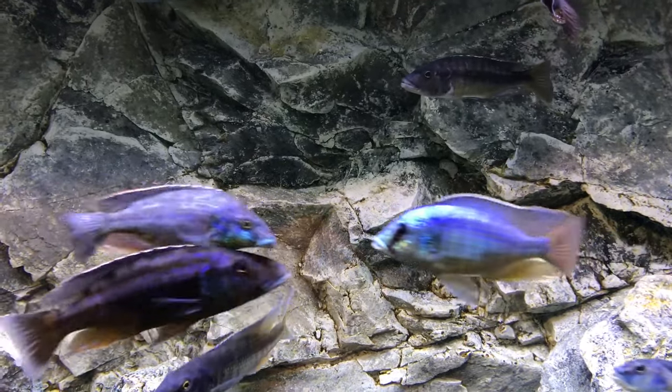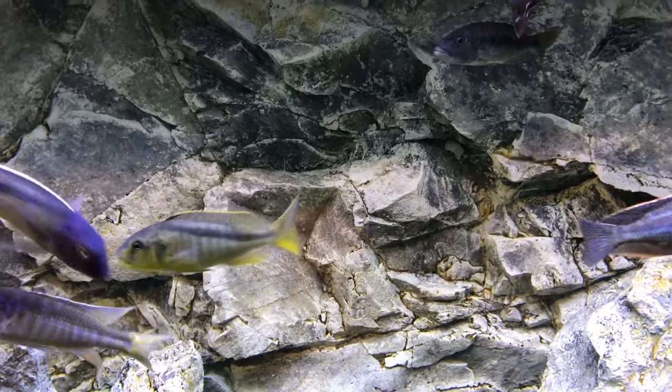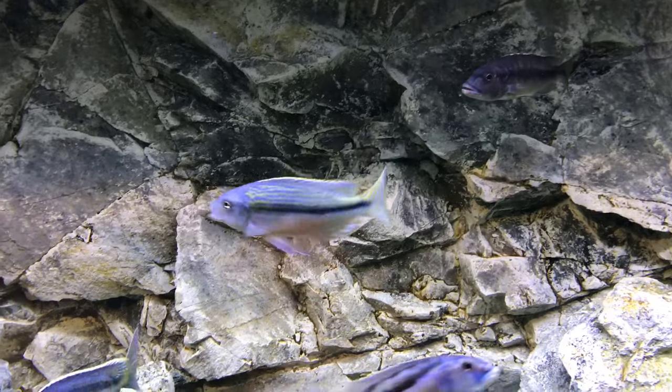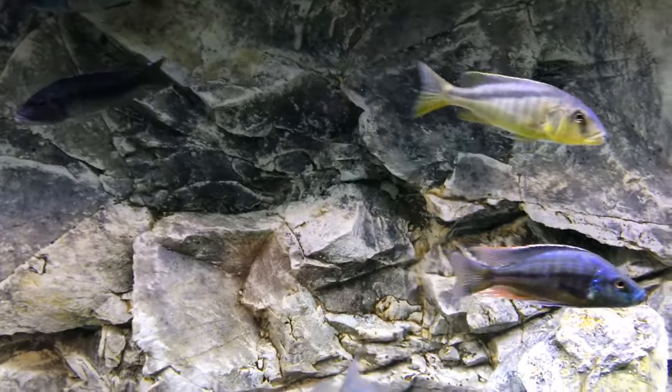All right, YouTube, let's get straight into it. One of the most asked questions in the hobby is how long does it take for African cichlids to color up? The easy answer would be at right about six inches, or as they're growing into adulthood.